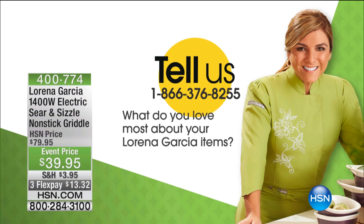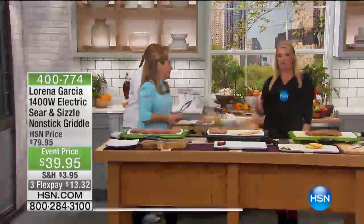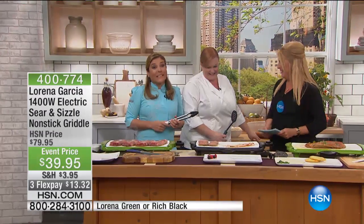And now we're going to move on, Chef, to another hugely successful item that you have in the line. This is your Electric Sear and Sizzle — because we know Latin food, you've got to have a sizzle.